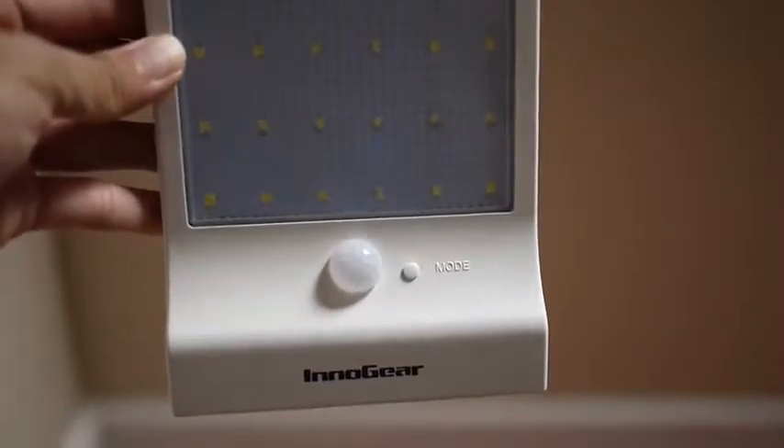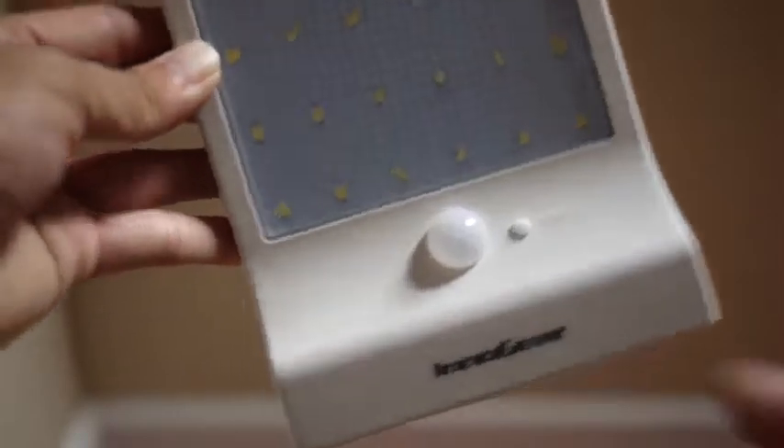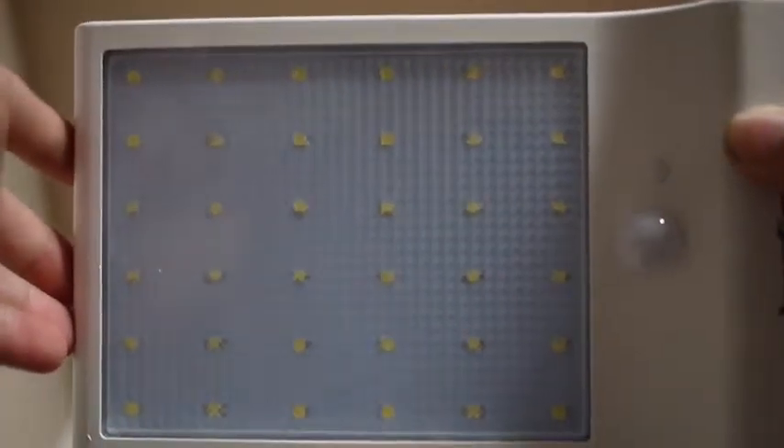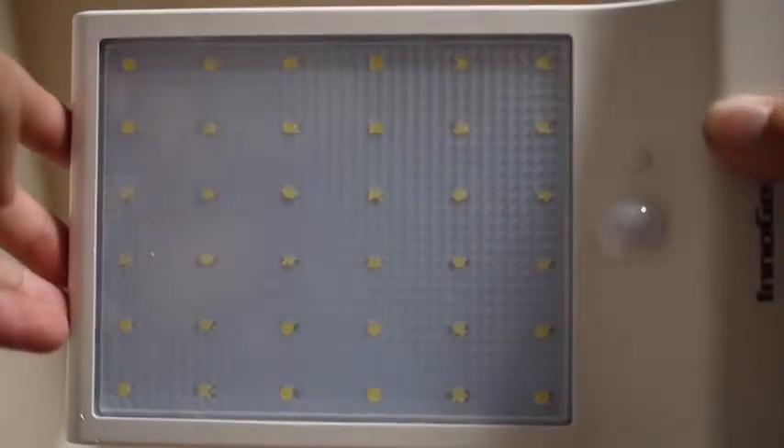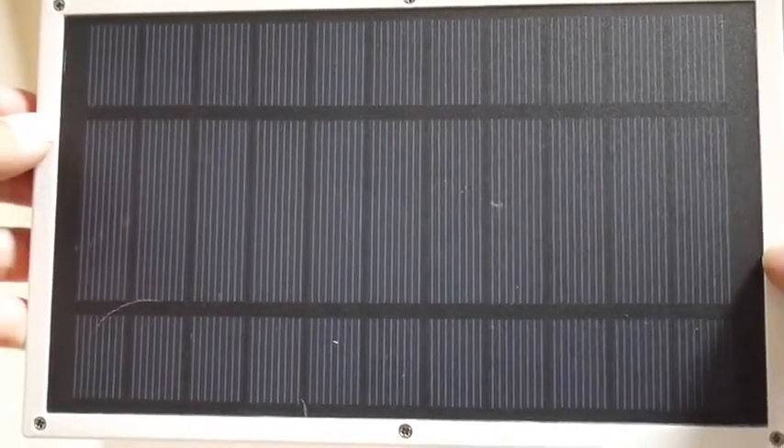This is a review of the InnoGear Motion Sensor Solar Light. It has 36 super bright LEDs. It is weatherproof and heatproof. It's about 8 inches long and 5 inches wide.